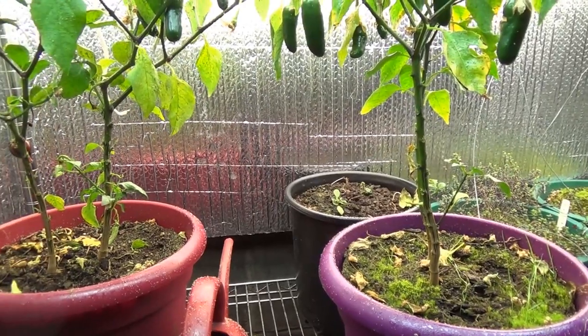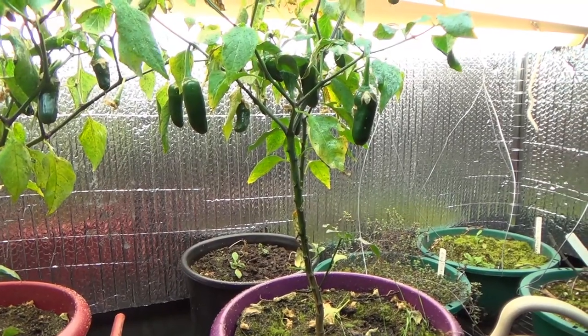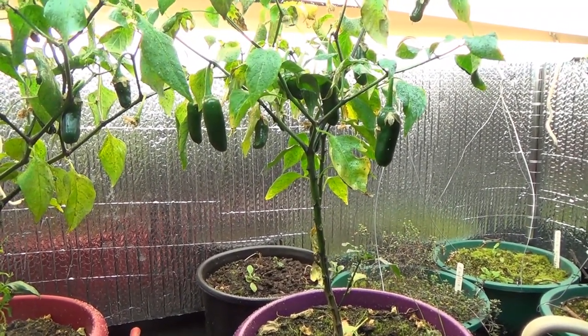I didn't know that they had aphids until about a month ago. So today I'm going to open up a package to deal with that.